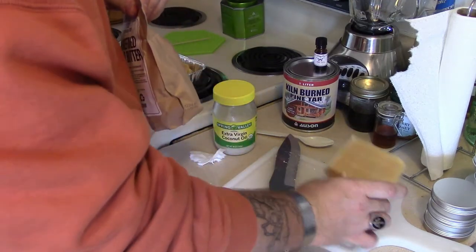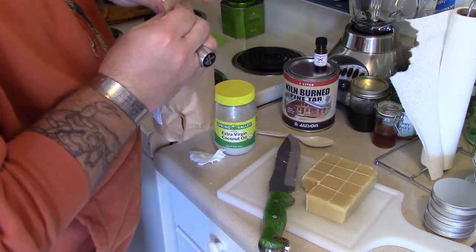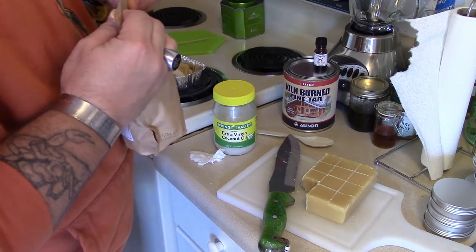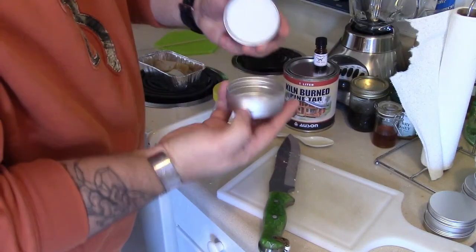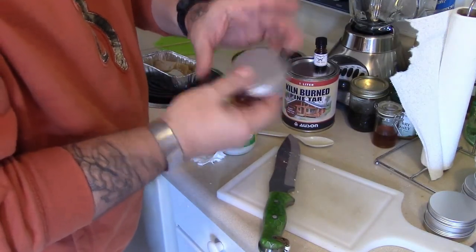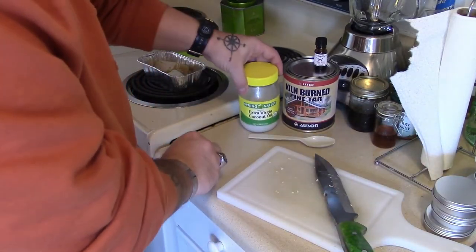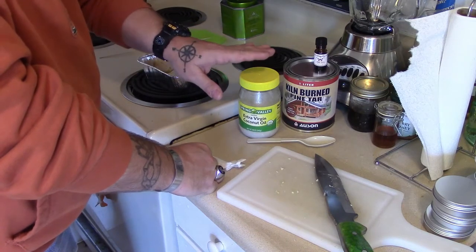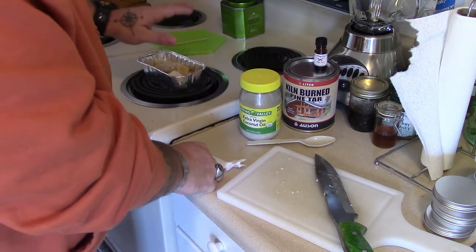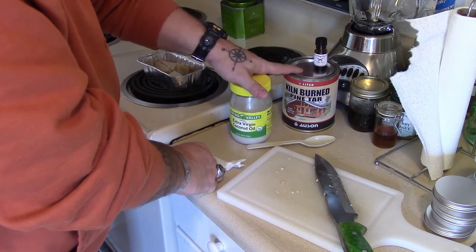As you can probably see, I score lines and measure out my beeswax so I can get good accurate measurements of it. Once the tins are filled up, I can give them out or send them to people. This is going to be a 60/40 with 20% coconut oil — so 20% of the total mass will be coconut oil.